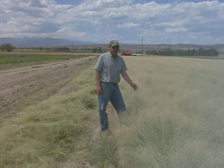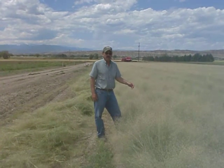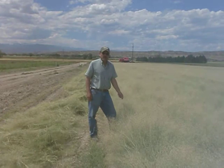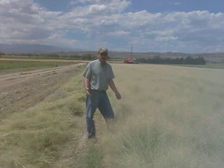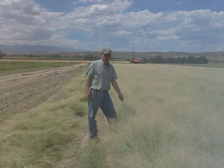This is Rimrock Indian Ricegrass. It's the gluten-free flour that people use who have the wheat allergy. It's used quite extensively for late fall grazing, and it must be fall planted or dormant planted because of the dormancy issue with the seed. Excellent wildlife habitat, especially for birds.